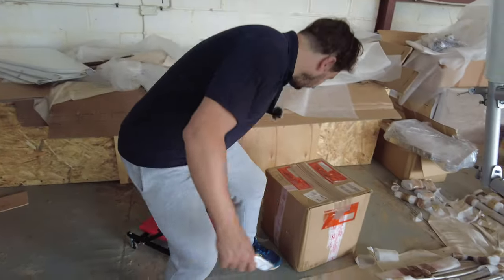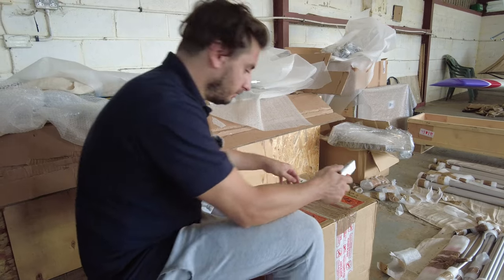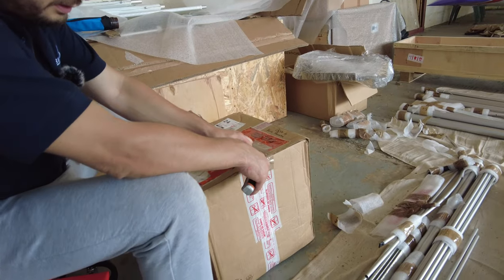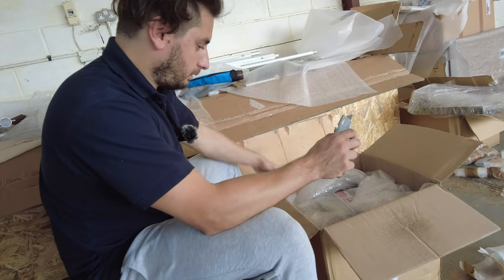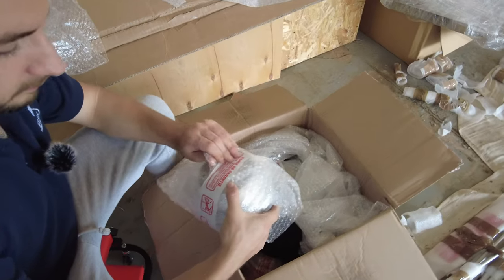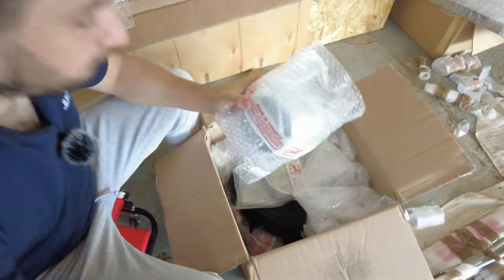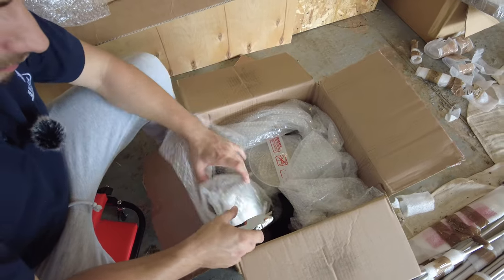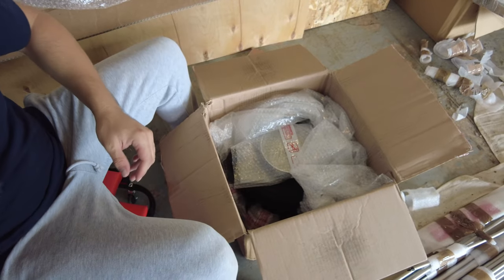The wheels apparently are in this box here, so it's time to see what's inside box number four - not been in there yet. Should always be careful opening stuff with a knife like that, just in case you nick anything. Well, what's we got here - they look like wheel hubs, which they are. Let's lay everything out.